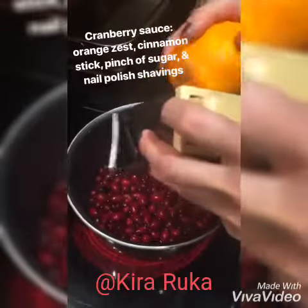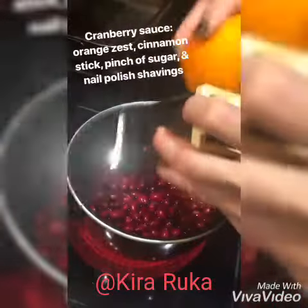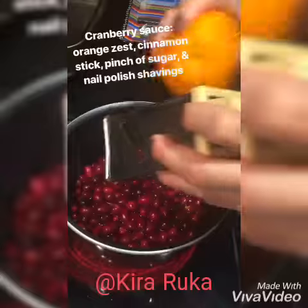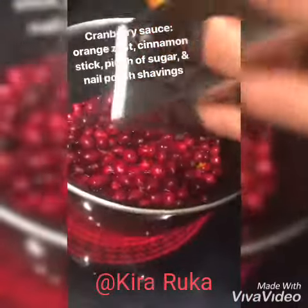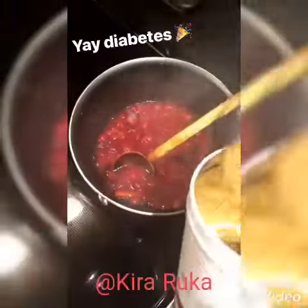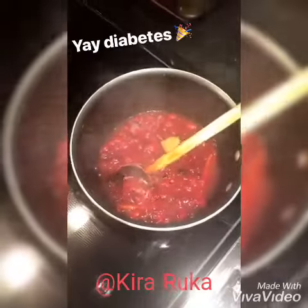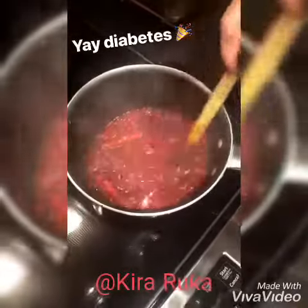The nail polish went into the cranberries — can you explain what's in the cranberry sauce? Orange zest, and there will be a cinnamon stick or two, some cloves. I'm gonna pretend I'm not watching you put sugar in. Good thing diabetes doesn't run in our family, right? Wink wink.